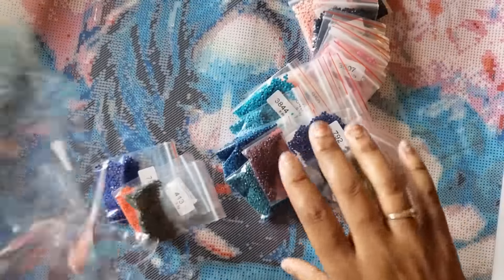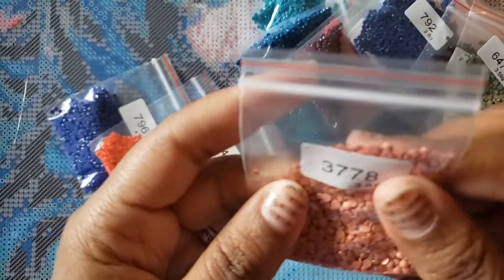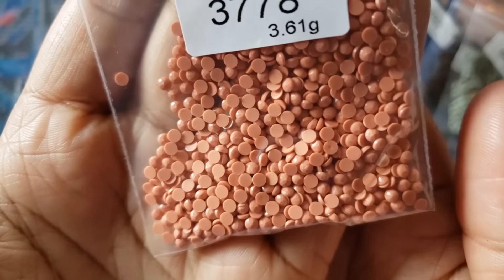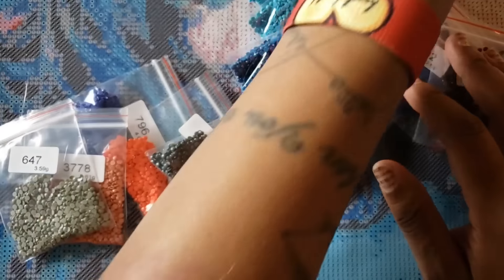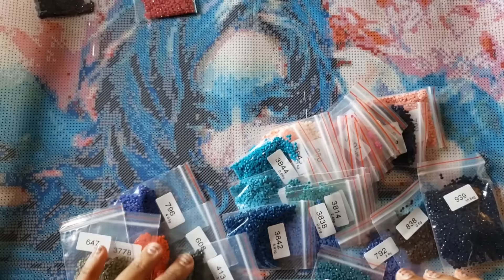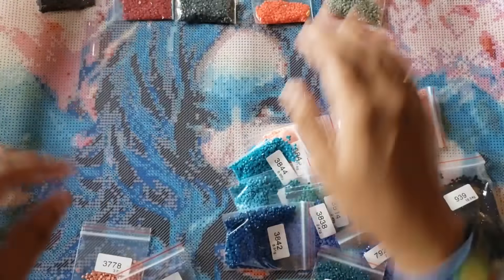Let's look at the drills. The last time I did a Craftably kit they had excellent drill quality. This is round drill and it does have the DMC number on the bag. Look at the quality of those drills! Why is Craftably trying to get me in my feelings right now? It looks like they had them in order and I essentially took them out of order because that's what Miss Coffee does.